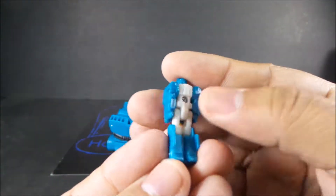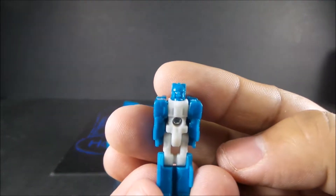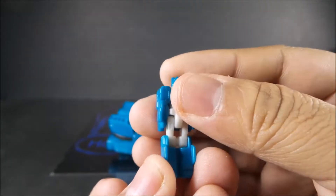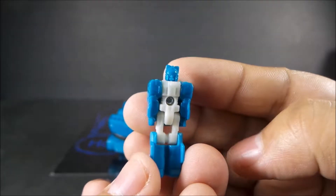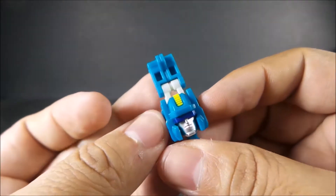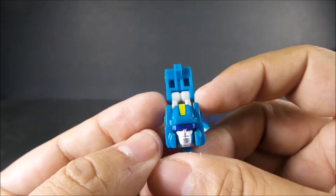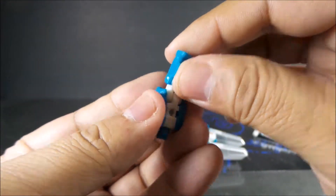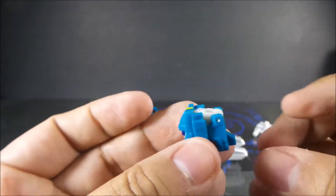Let me show you the headmaster. Hasbro just went lazy with the paint applications. The head looks really nice — I really like the head on this figure. Transformation is simple.